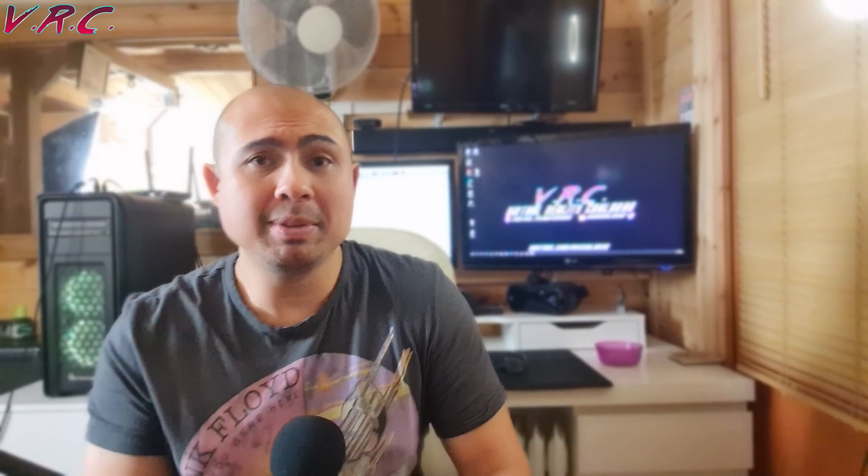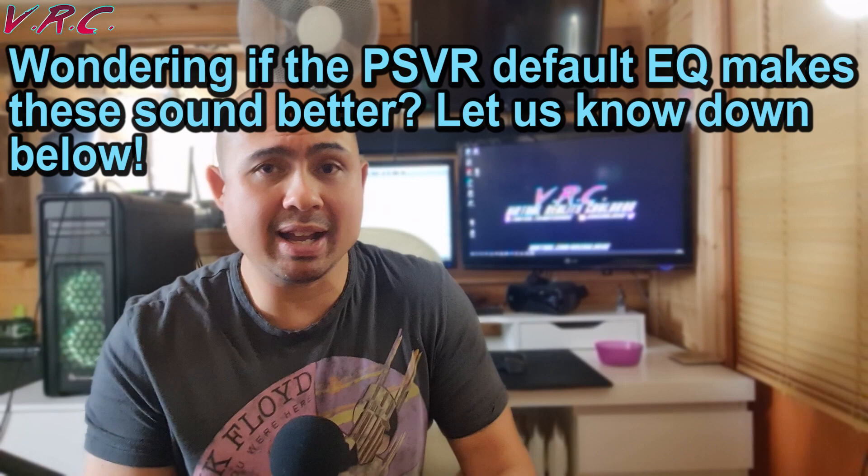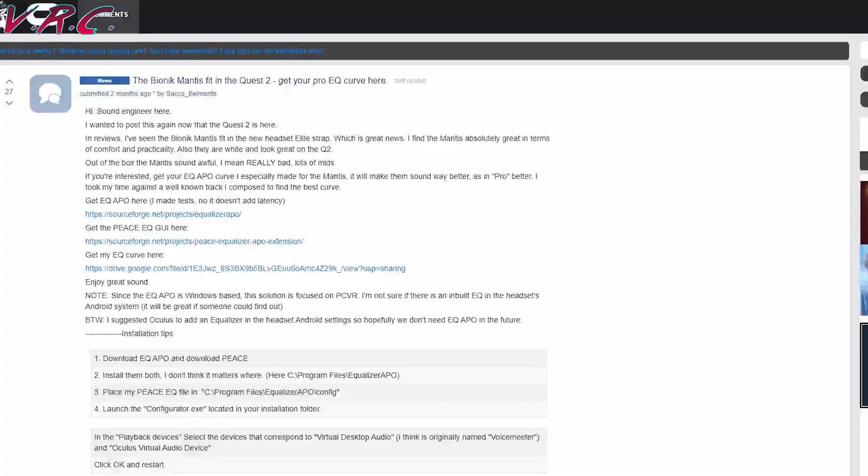By the way, if someone has made an EQ for the Quest then do let us know. Now if you play mostly PC VR then there is actually some good news. I did a little search and found a Reddit post from Sacco Belmonte who had found a Windows EQ program that allows you to do exactly what we've been talking about, and apparently the headphones then sound really good. I've left a link to the Reddit post below — he's even shared his own EQ curve that you can try yourself, and this guy is apparently a sound engineer.